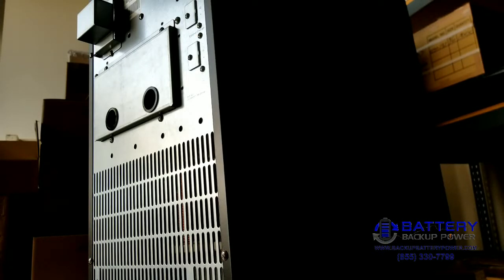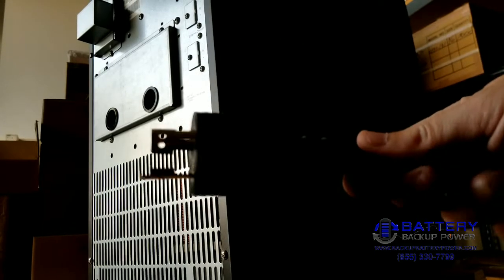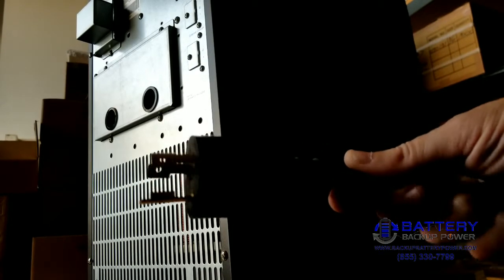Today we're going to show you how to install a power cable on a hardwire UPS. This UPS is a 6kVA model, and we're going to install a NEMA L6-20 power cord. This is a twist lock power cord that goes into a 208 volt twist lock receptacle.